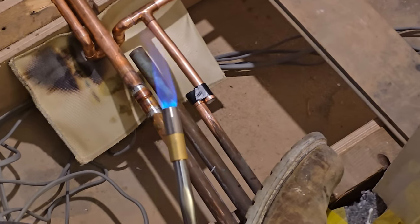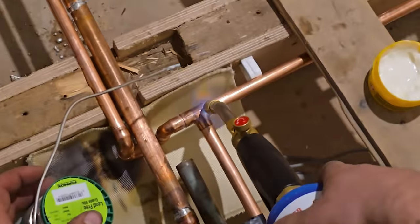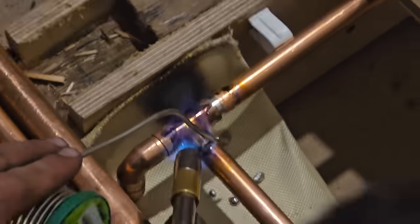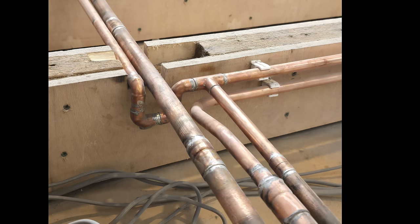I put flux in the cup of every fitting and used lead-free solder to do all the joints. I don't profess to be a plumber and I'll probably get ripped for my plumbing attempts, but I think I did an okay-ish job.